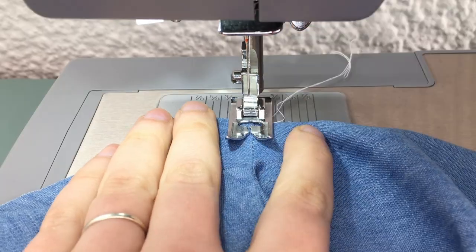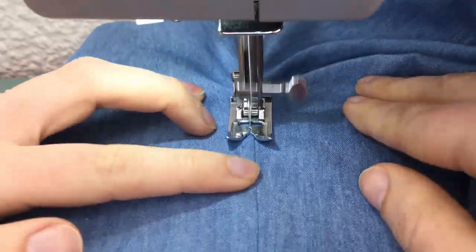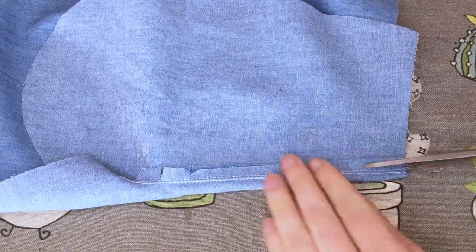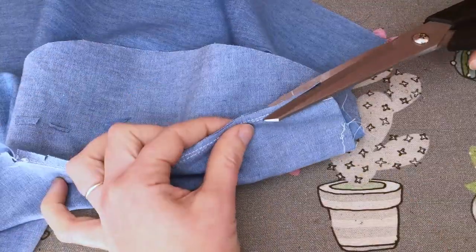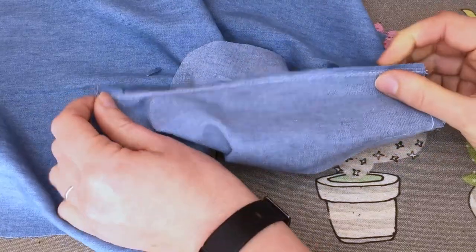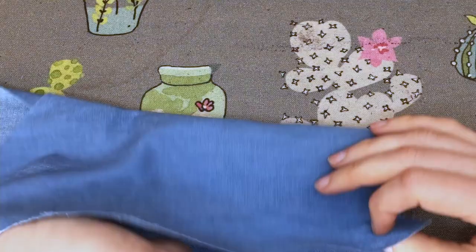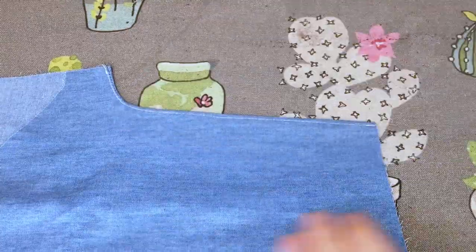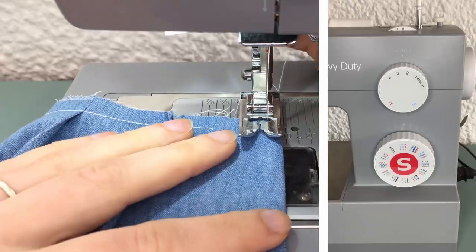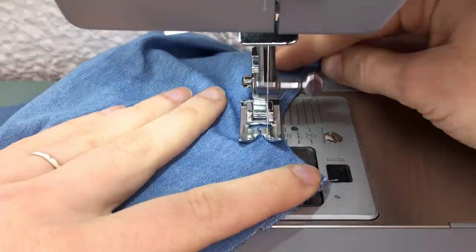Now we are going to be understitching. On the pocket facing side, stitch the seam allowance to the pocket facing — stitch as close to the edge as possible. Grade your seam allowances. Fold your pocket facing towards the wrong side and give the pocket mouth a good press. Using your preferred topstitch length, which is usually between a 3 and a 4, topstitch your seam 3mm from the edge.